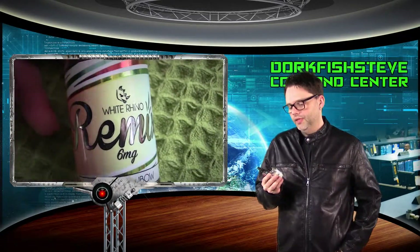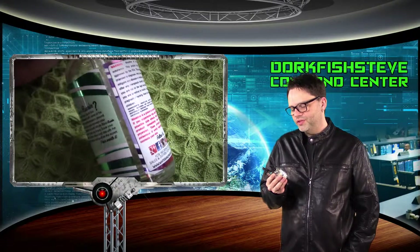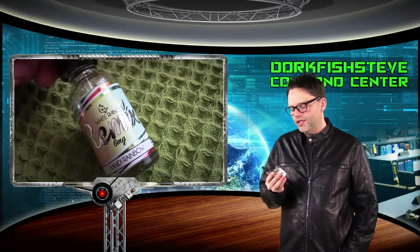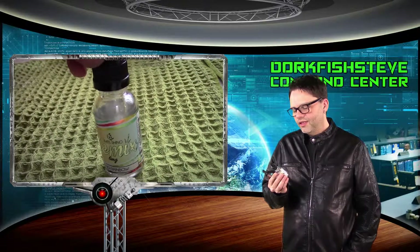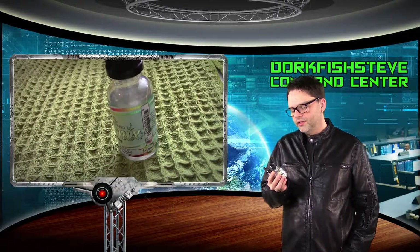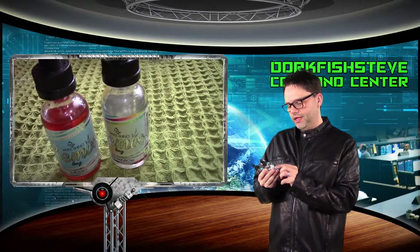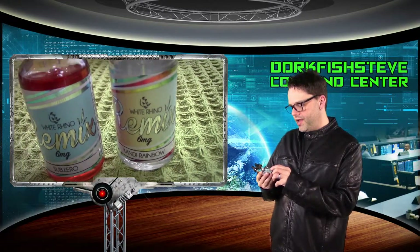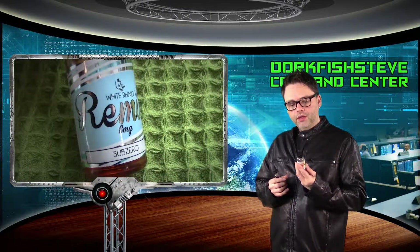Forgive me, I have a hard time reading because I'm old, but it says: 'What is Remix? White Rhino liquid has been remixed with some of the most exquisite extracts around. Close your eyes and envision your paradise, and with White Rhino Remix we can take you there. Savor your time, sit back and relax, and drip with the most premium e-liquid on the market.' Very nice statement. There's also a warning about nicotine, proper age, the FDA, and social channel links — it has got everything.